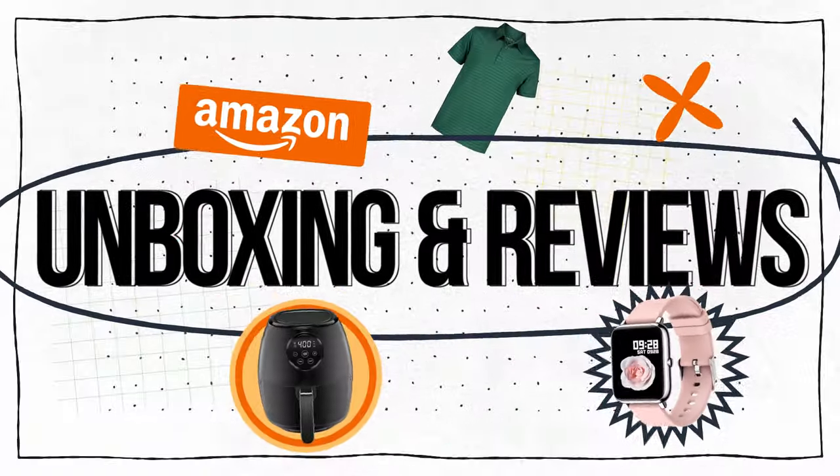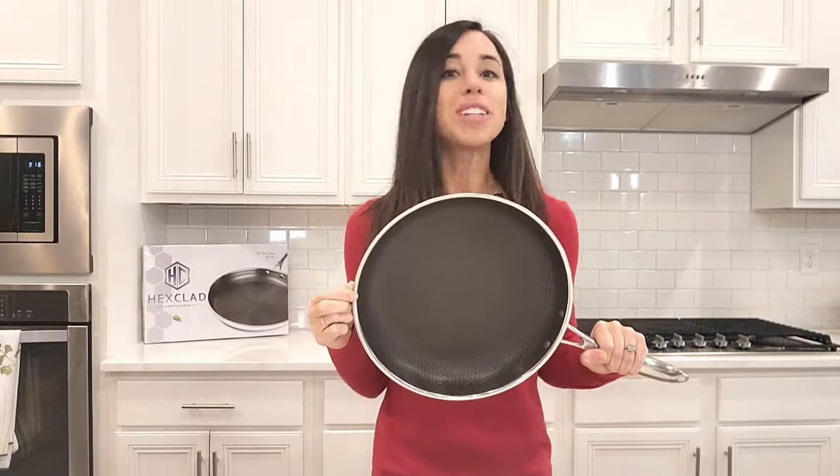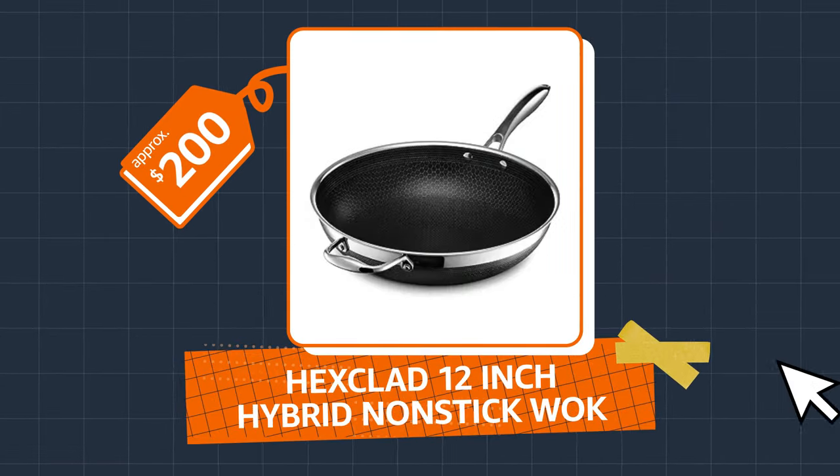Hey, cooking enthusiasts. Today, we're gonna dive into the world of ultra-premium cookware, featuring the Hexclad Hybrid Non-Stick Frying Pan. For around $200, this frying pan is a game changer for those who demand the best quality cookware in the kitchen. In this video, I'll go over the pros and cons of the Hexclad frying pan.